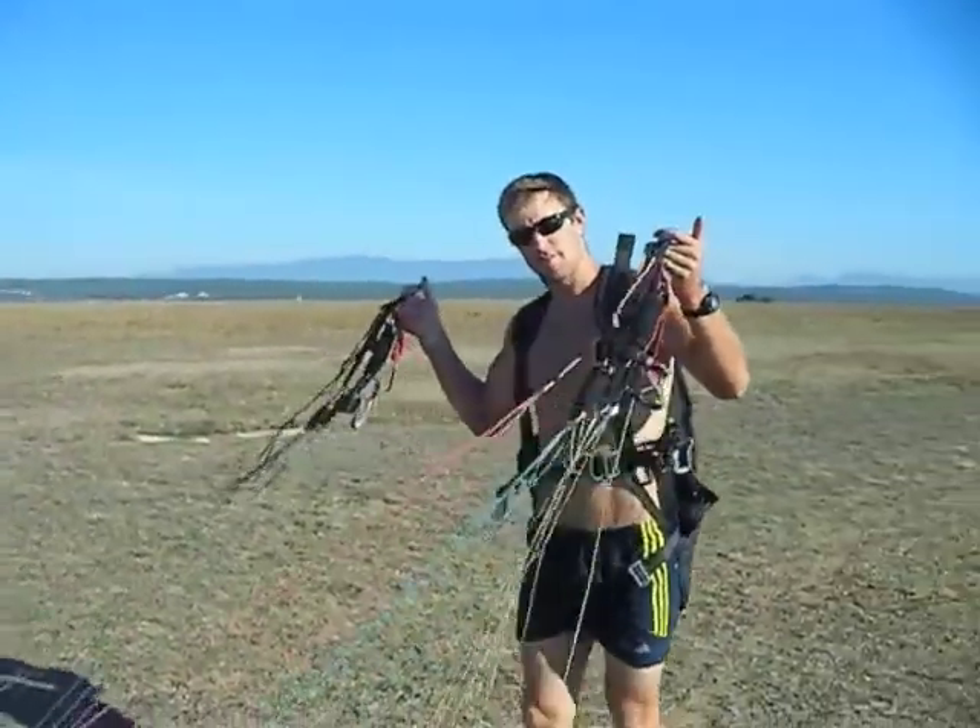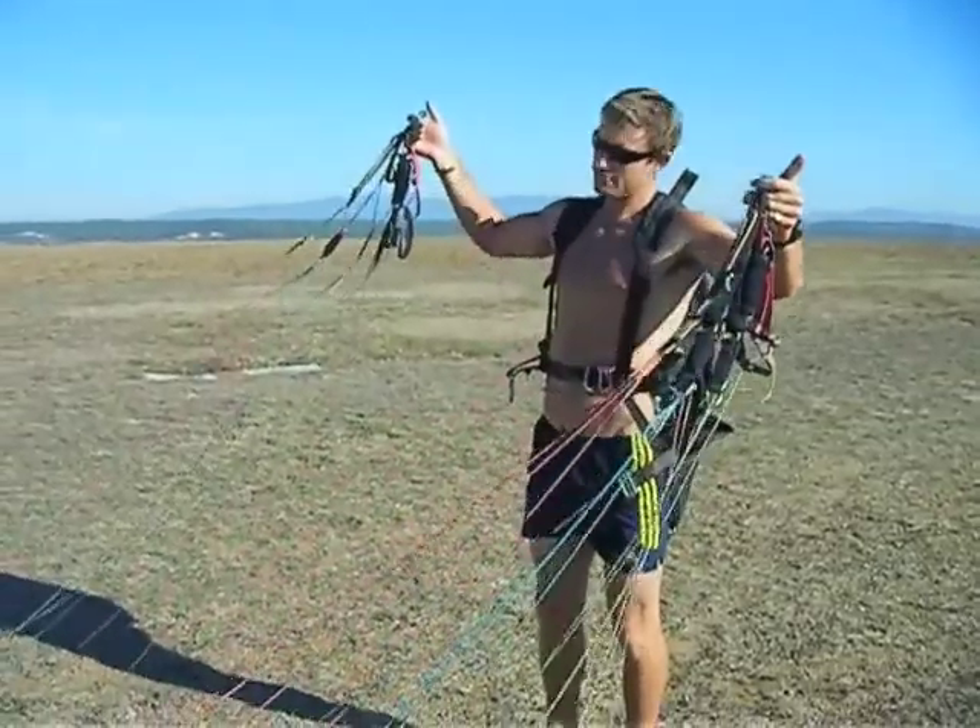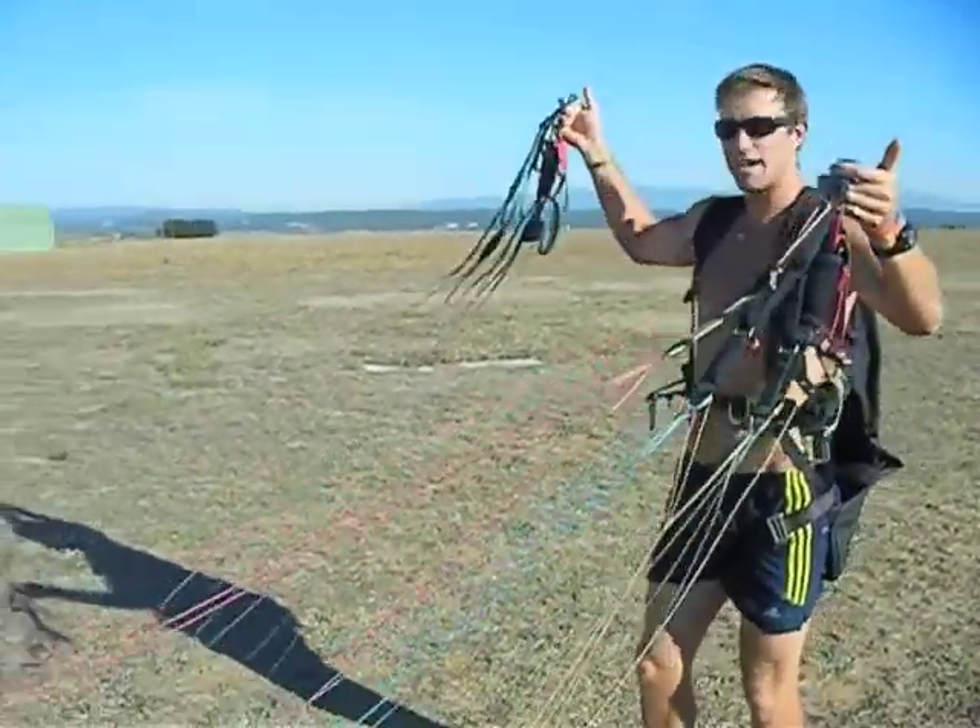First things first, making sure the risers are all sorted — A's, B's, C's and D's — no tangles or anything like that.